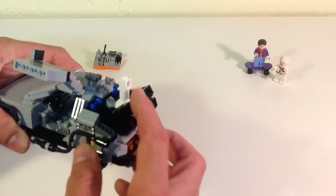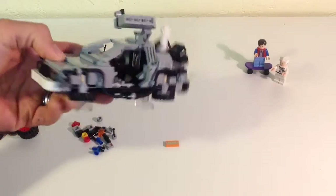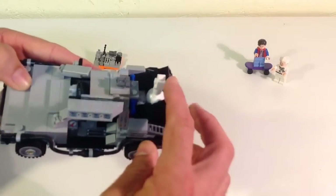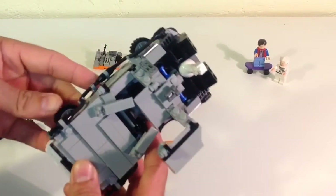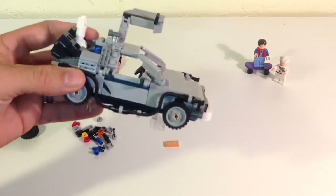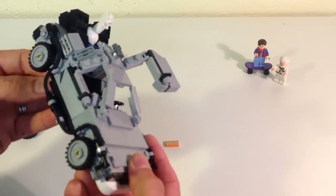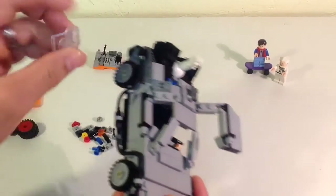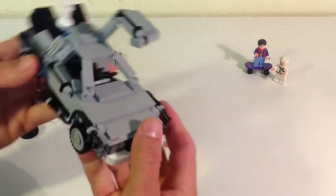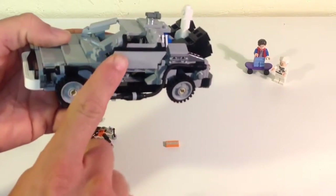I've already got it in hover mode — the end of version one — and it's already got the Mr. Fusion on there. Basically you put leftovers and trash in there and it makes energy. It comes with some clear pieces so you can put them underneath so it looks like it's hovering. I really like the way they did the door so it comes up and down.